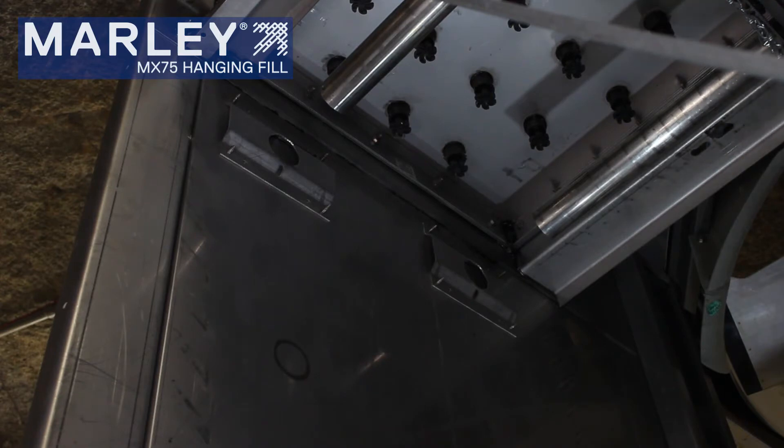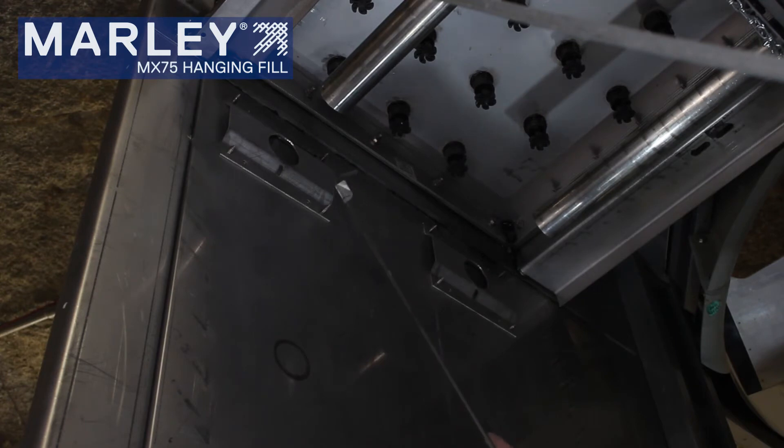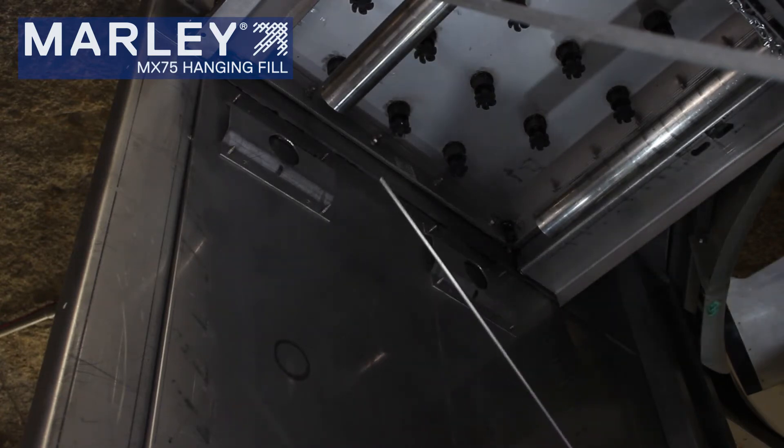I want to quickly show you the top fill tube support and the tube supports that attach to the casing wall. Sometimes these are not easily visible during a tower inspection, and they may be rusted out, so make sure these are ordered — they do not come with the fill kit. Once you get all the fill sheets installed on your tubes, use the rod to go through both tubes to pin the tubes through the holes.